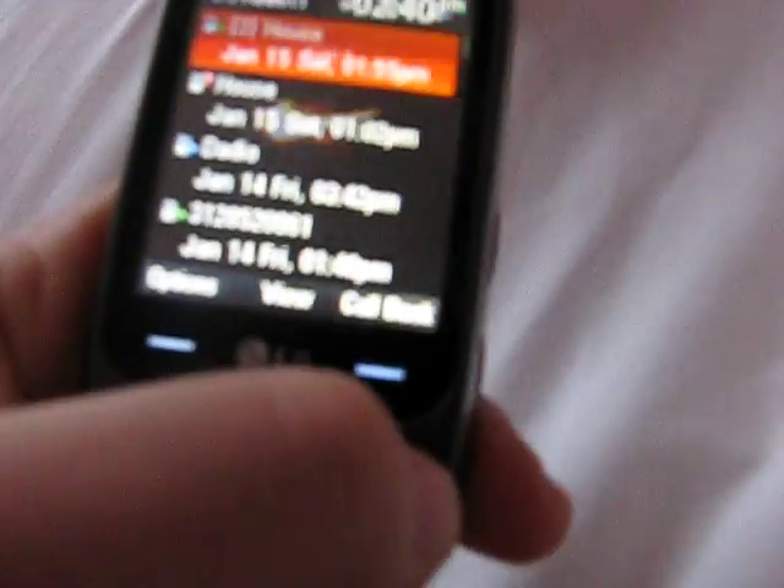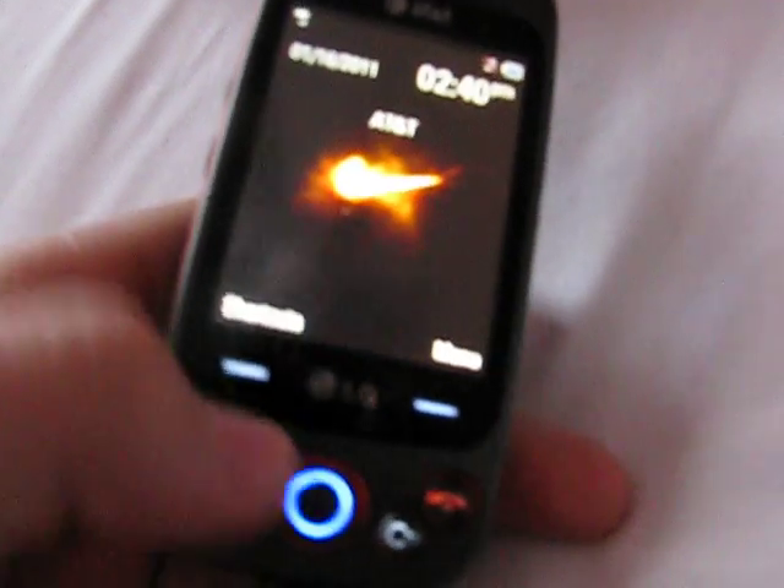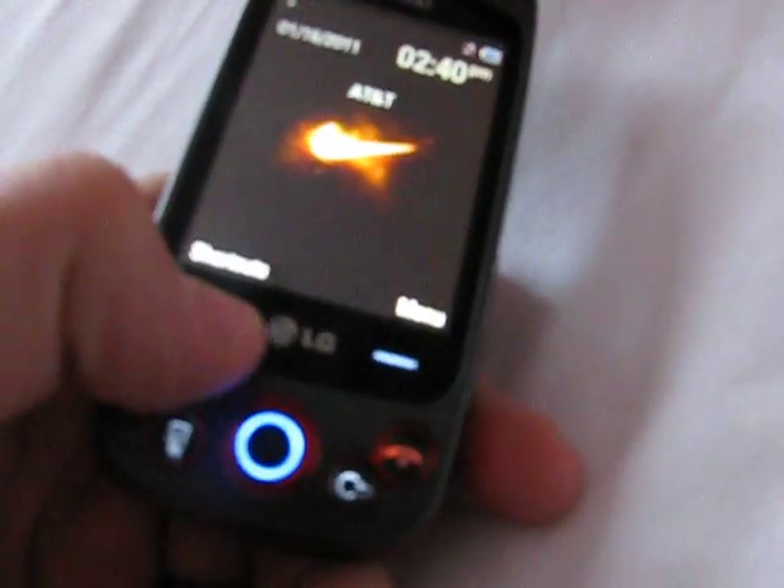So we have the send button, call, we have the end button, and we have the back button. So we have two thumb pads, so you can press it, you can scroll, messaging, and say okay.